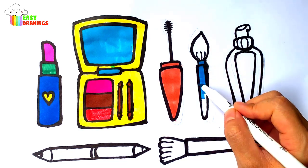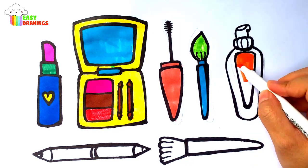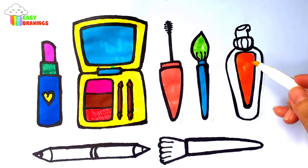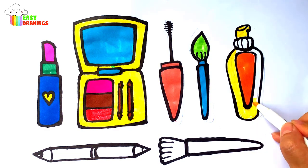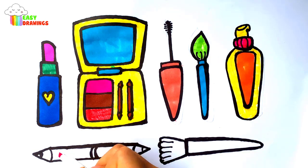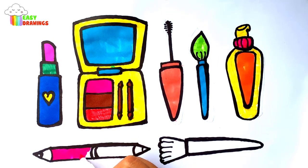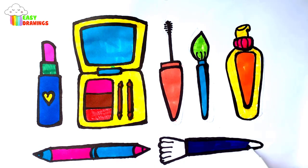Blue collar. Green collar. Orange collar. Yellow collar. Pink collar. Blue collar. Blue collar. Orange collar. Green collar. Blue collar. Go Blue. Thank you.